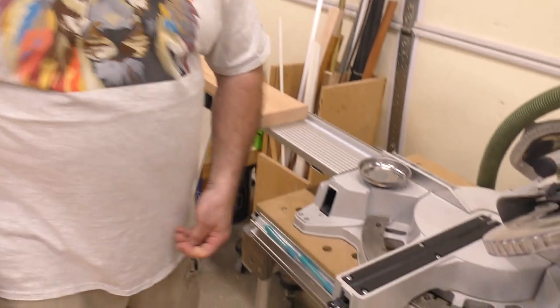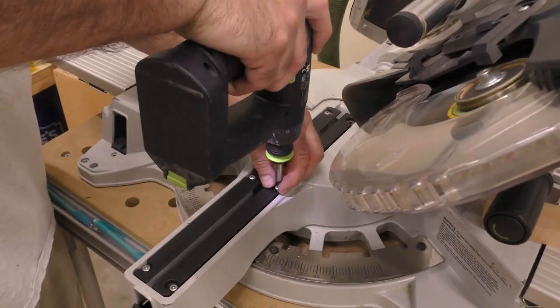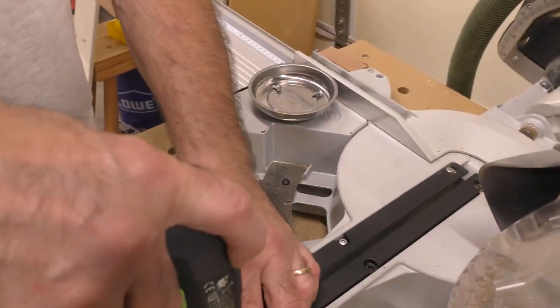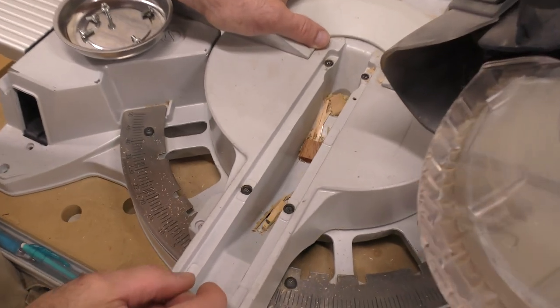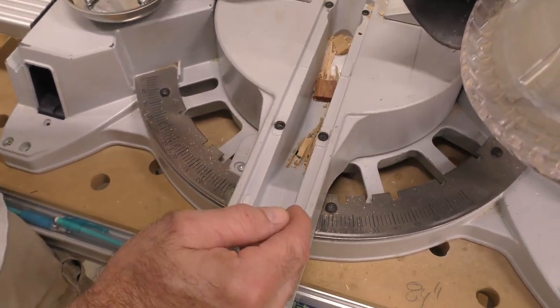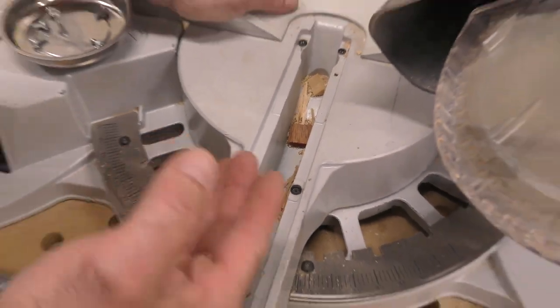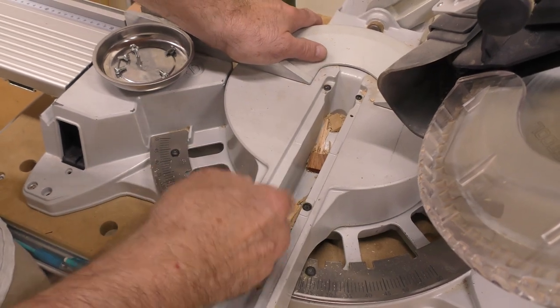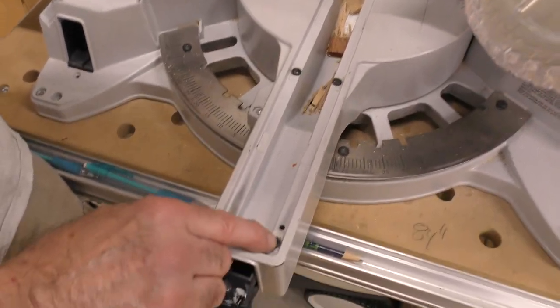When taking out the screws I tend to lose them, so I use a magnetic tray — they're easy to use and dirt cheap. I've removed the factory insert, but notice the gap on those inserts is a little wider, and small pieces drop in there, which can get cut up and go flying. Also notice the little O-rings in here — they're a little bit spongy.